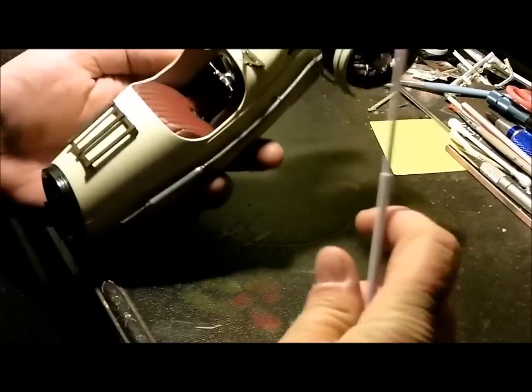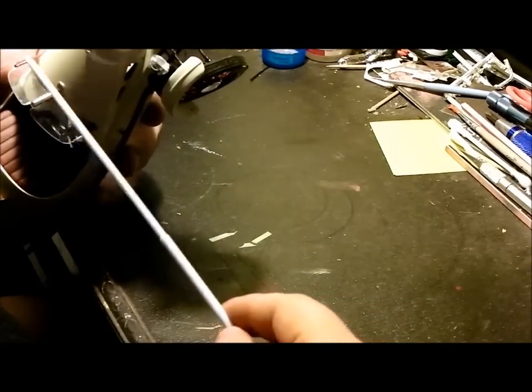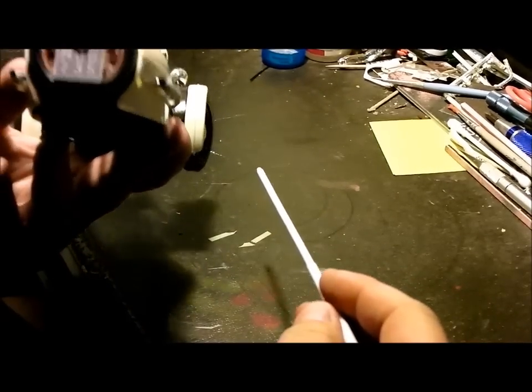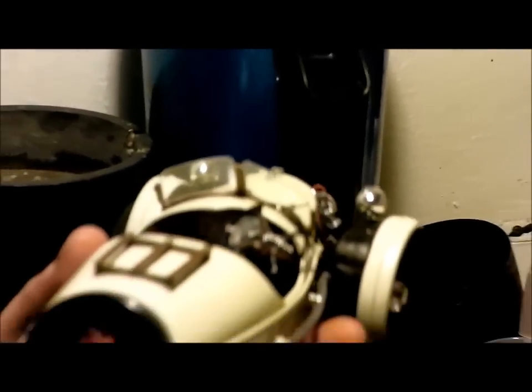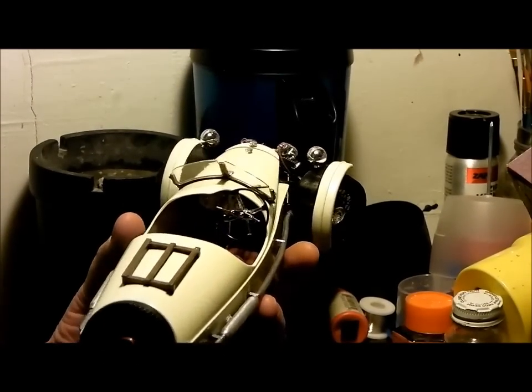The windshield bracket was supposed to be chrome — I stripped it and made it wood green. Same with the luggage rack — stripped it, made it wood green. I also did the dashboard. I wood-grained the dashboard.